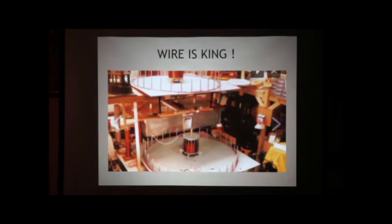My Tesla lab I worked in for about 12 years, completely emptied everything out and duplicated everything that Tesla ever did.